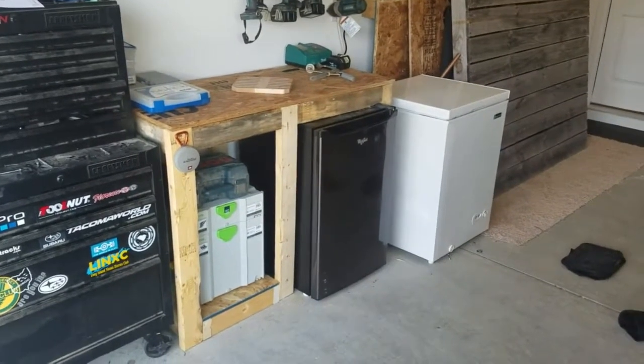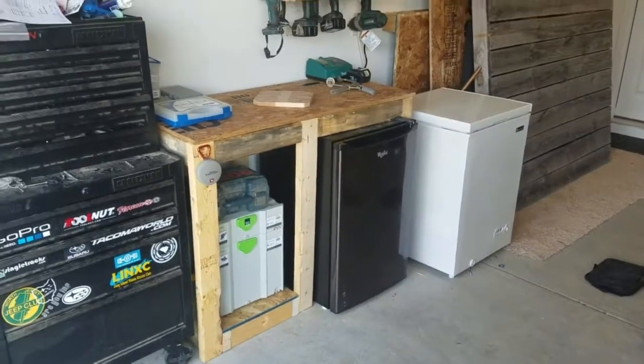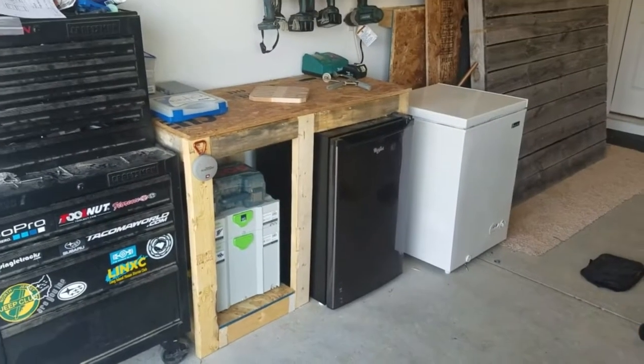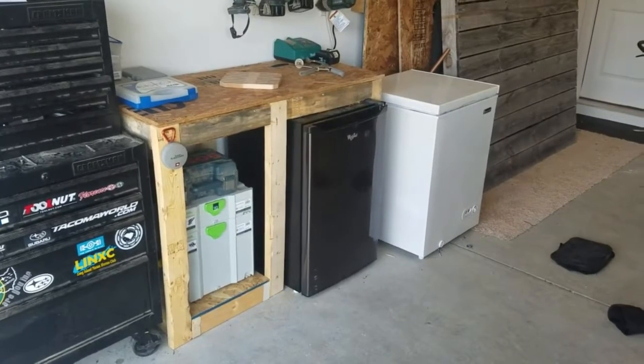Thanks for watching the video. If you haven't done so already, please click the subscribe button. This is going to be a nice long project for us — converting this absolute mess of a workspace into a fully functional shop.